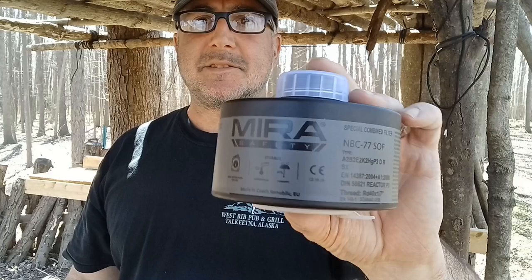This specific one happens to be their NBC 77 special combined filter. You can use that in conjunction with any NATO 40mm attachment — it fits right onto the mask. You can actually use two filters at once on their masks.